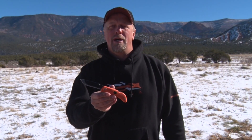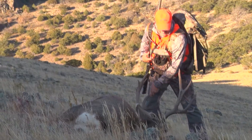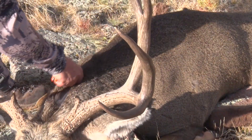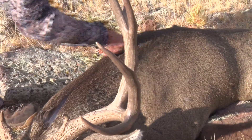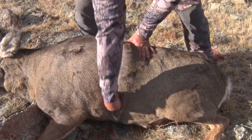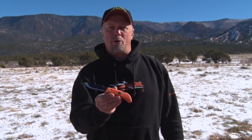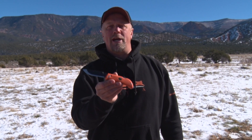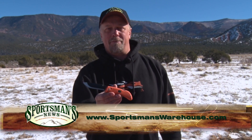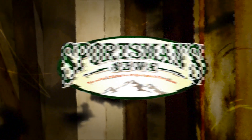The Outdoor Edge Razor Pro is truly the best knife on the market for someone like me, who spends countless days a year in the field and field dresses lots of animals. I don't have the time to sharpen a knife and get an edge to this quality, which will provide me the safest and best results each time I hit the field. Stop by your local Sportsman's Warehouse and pick up an Outdoor Edge Razor Pro for yourself, or pick one up online at SportsmansWarehouse.com. They'll also make great stocking stuffers.